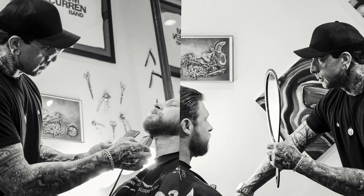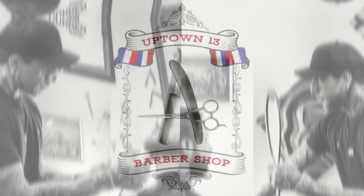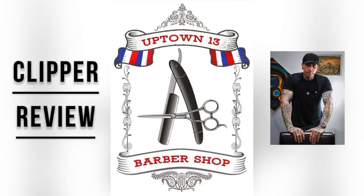Hey, what's up guys, and welcome to my YouTube channel. My name is Ash. I am the owner of Uptown 13 Barbershop Studio, located in downtown Orlando. A little bit about myself: I've been in business since 1996. For the last 27 years I've been located in downtown Orlando, moving around from shop to shop. For the last seven years I now have my own studio here at Salon Lofts.